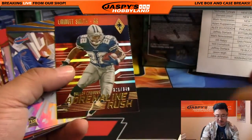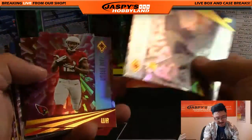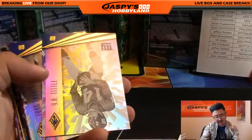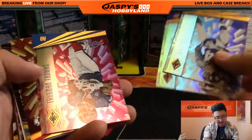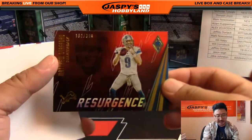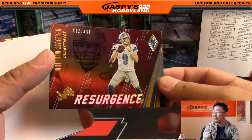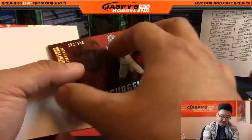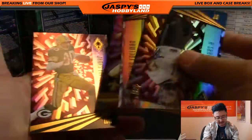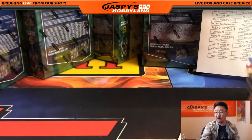Our shipping team will usually go through all these once more just to double check that we didn't miss anything that'll ship. Resurgence — Matthew Stafford, 162 out of 399. And that's the end of the first box.